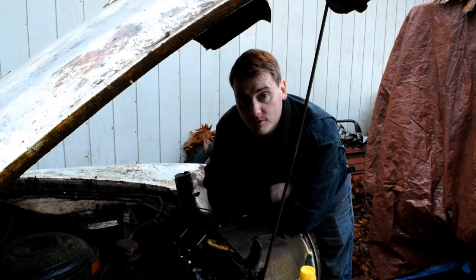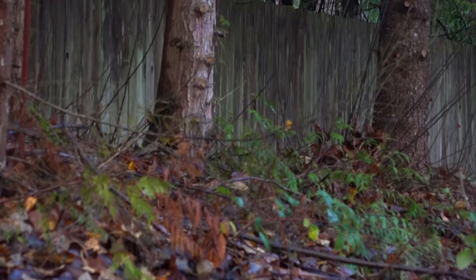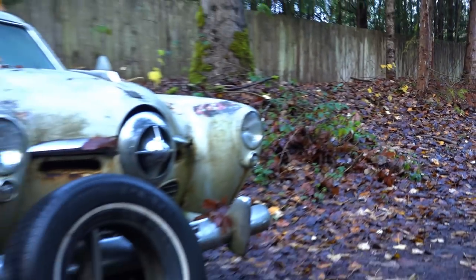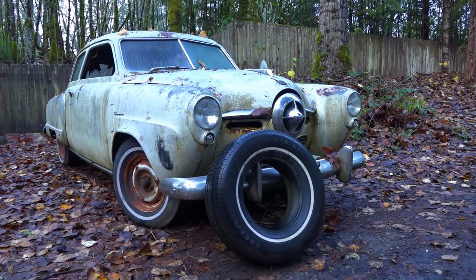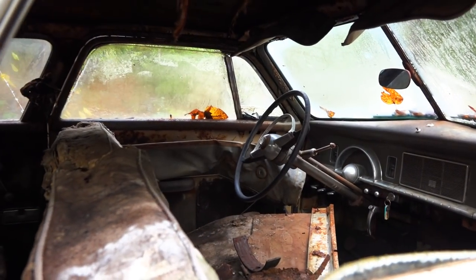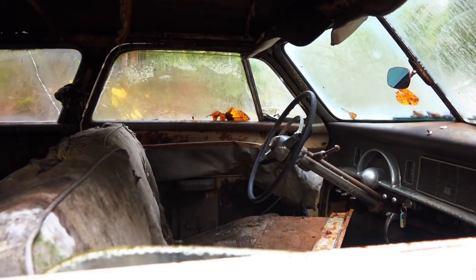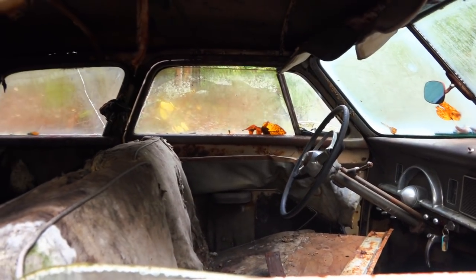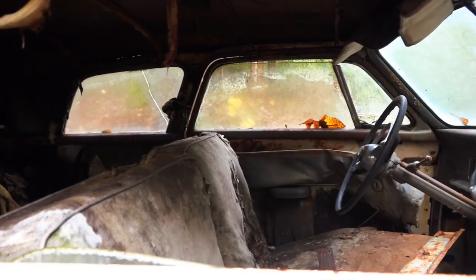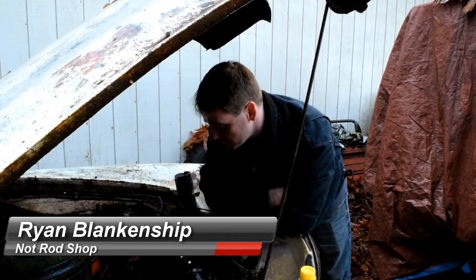Brandon picked up two 1950 bullet-nosed Studebakers. He's going to turn one of them into a gasser, and the other one is basically a parts car, which is the one we're looking at right now. We're really anxious to see if we can actually get this thing to fire off, because it was the last one to run — supposedly the guy was driving it around like 20 years ago. So we're going to bar the engine over and just see if it spins, and that's pretty much going to tell us if we can make this thing run. I've never had an engine that would spin that I couldn't make run.